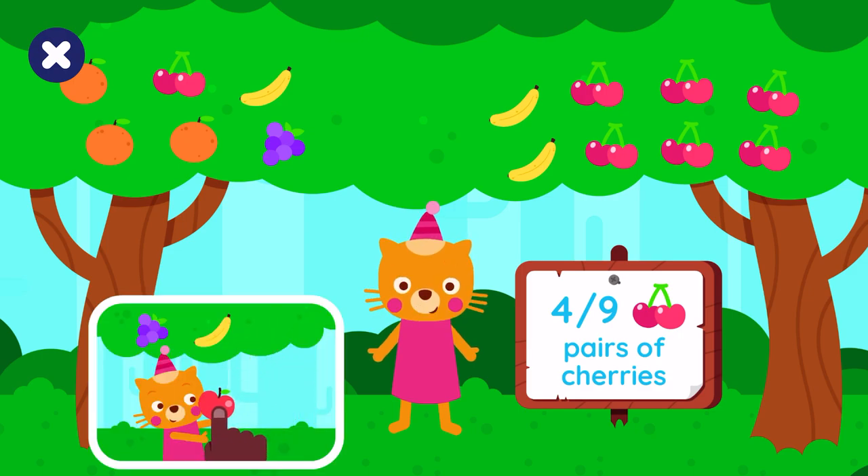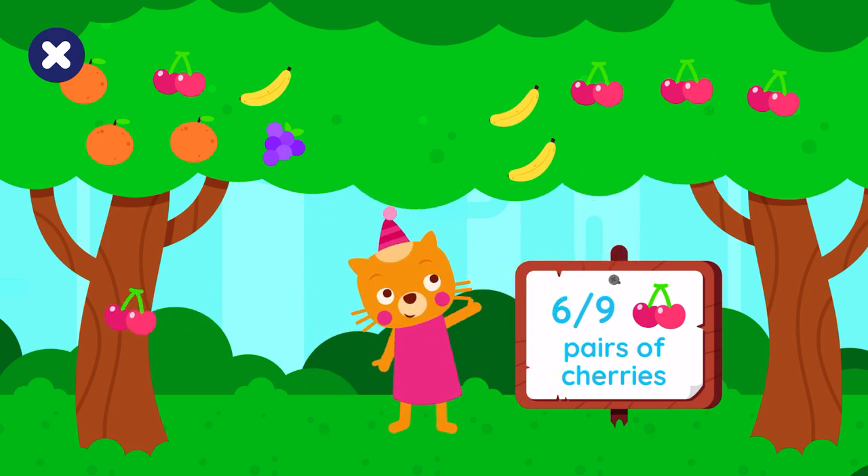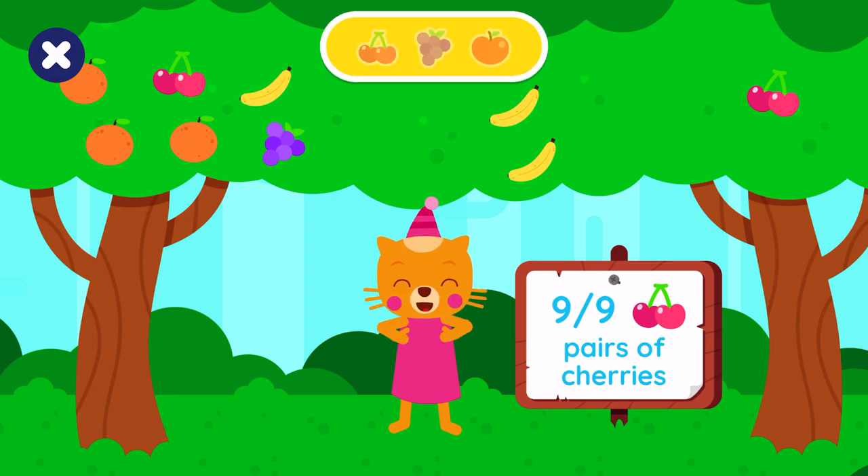Come on, you can do it, drag the correct fruit. Five, six, seven, eight, nine. Yeah, you did it!